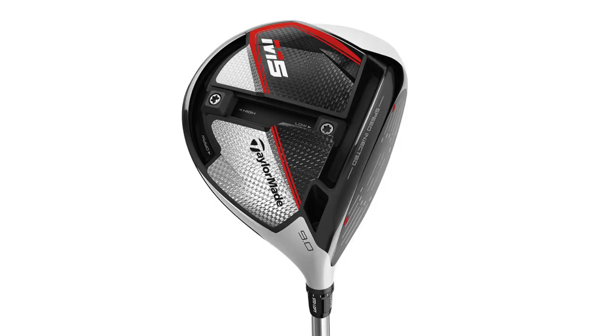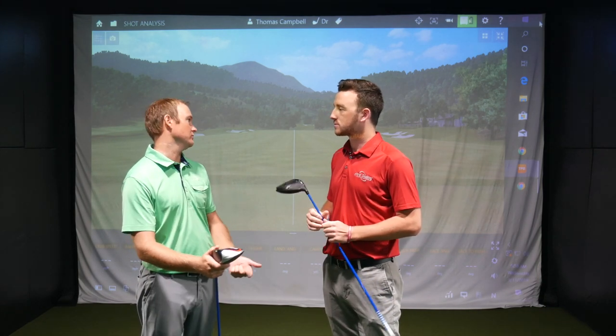Thomas is going to fit himself by hitting both models, make a tweak or two, and see which one works for him. He's looking to find the right loft, the right spin rate, and whether he needs any setting adjustments — draw or fade bias.